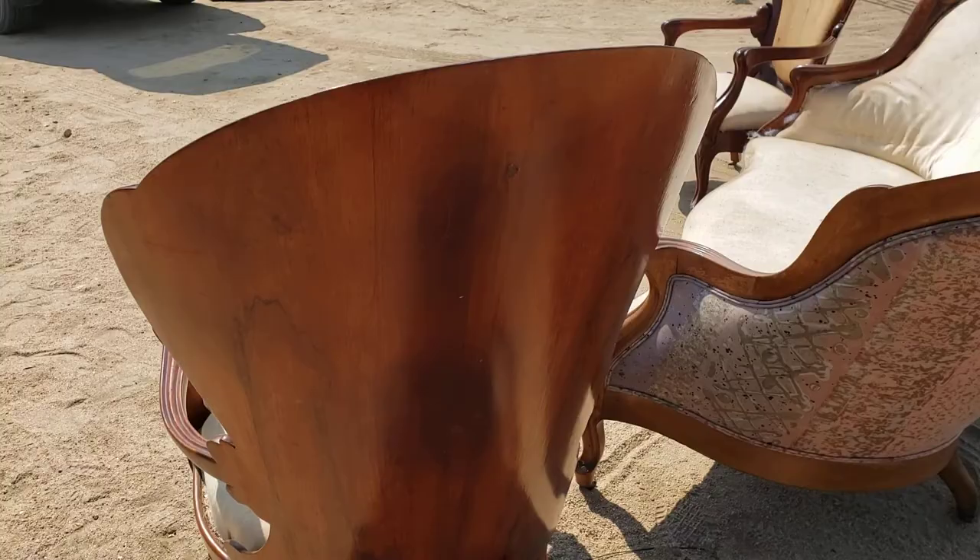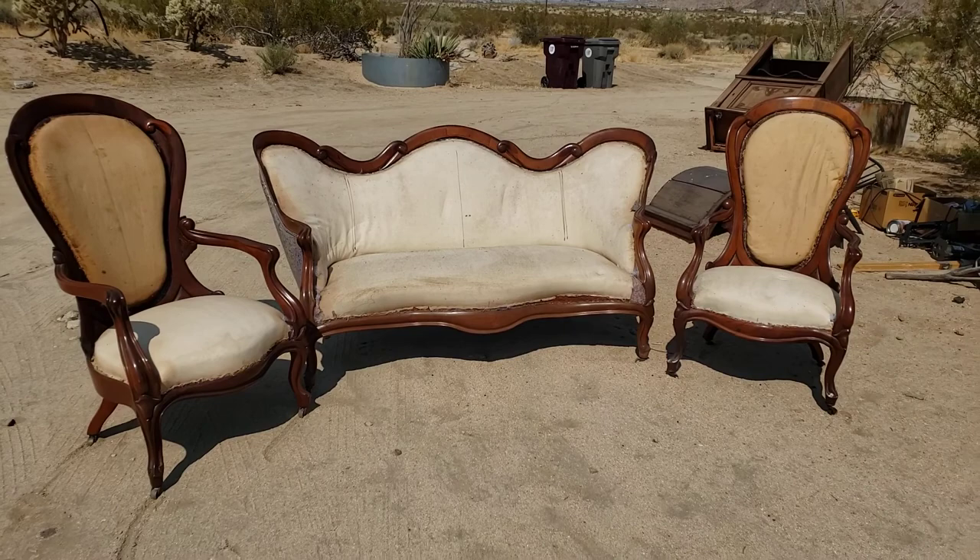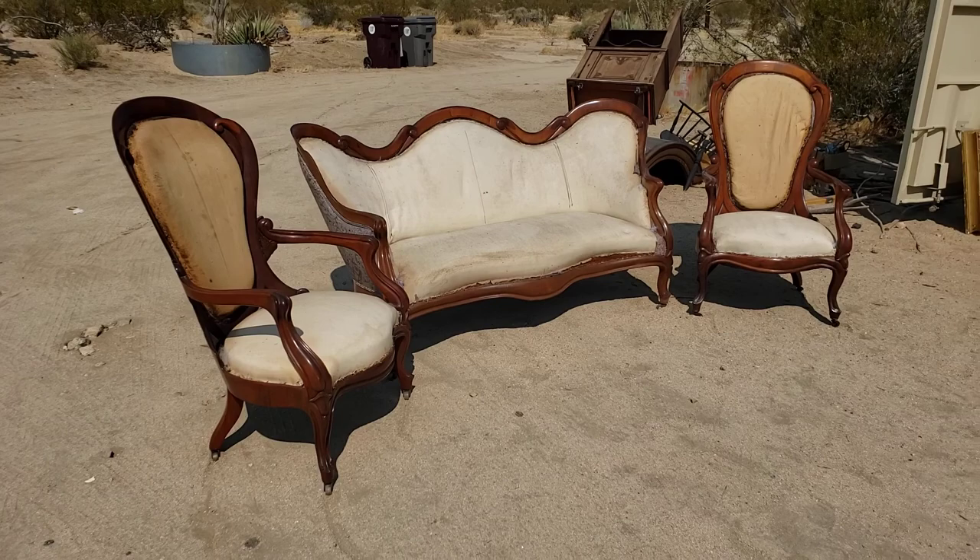A complete three-piece set for your parlor or living room — Victorian rococo revival style rosewood, absolutely beautiful and available. Please like our video, share it, and follow us on Facebook, Instagram, and YouTube at Victorian Depot.